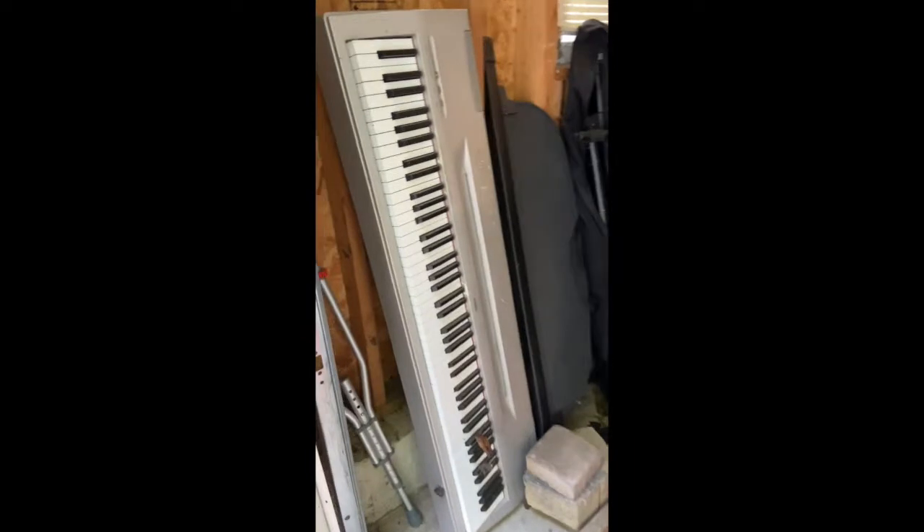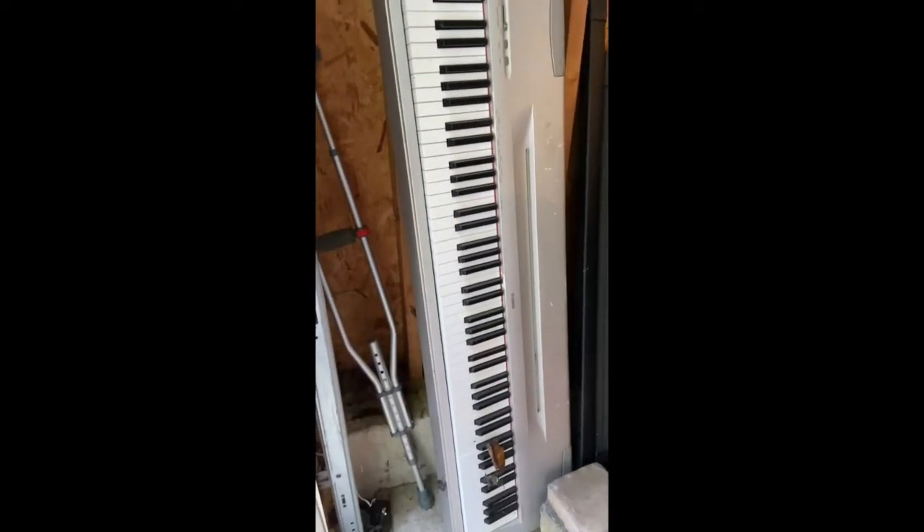In my garage, I have another keyboard that I don't use a whole lot. And I have this one right in here, which I do use a lot, but right now I have it packed away.